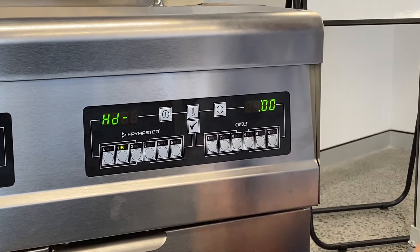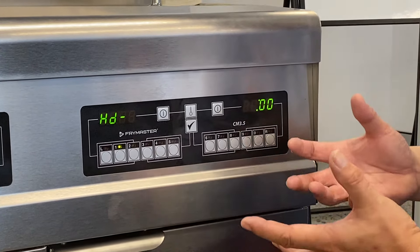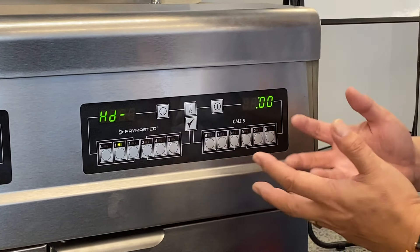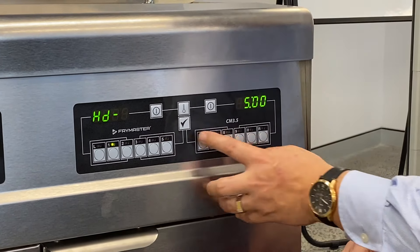HD is for the hold time. So if you wanted a hold time for the product — if you had a holding unit, a chip dump or something like that — and you wanted to hold the product for five minutes. So five minutes, we go five, zero, zero. Tick.